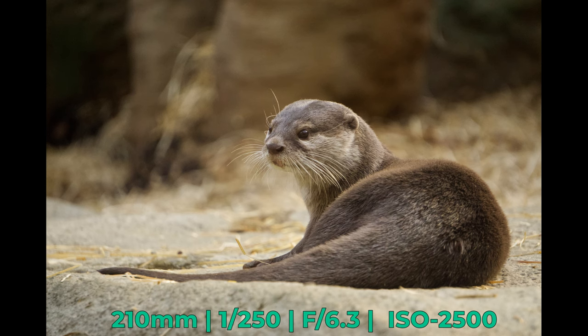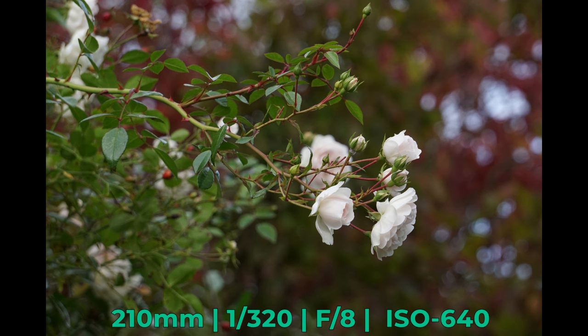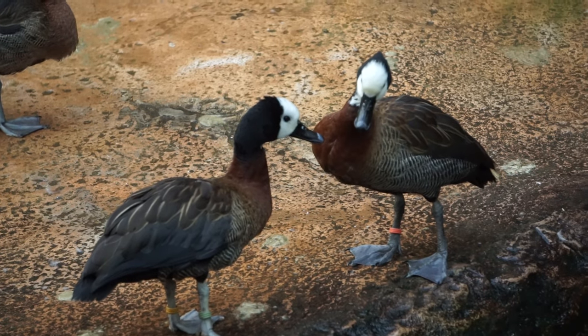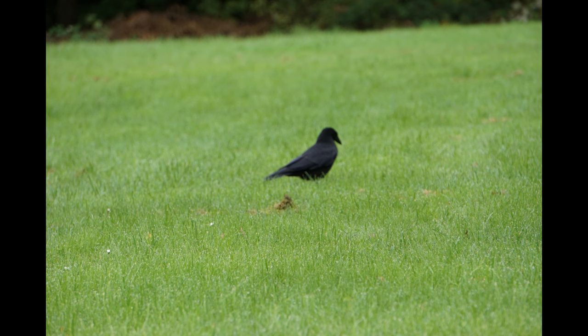Another thing you can do pretty easily with this lens is achieve out-of-focus backgrounds when zoomed all the way in, as you can see here. The lens has one more flaw that could potentially bother you — it appears to struggle with moving subjects. The autofocus simply hunts around too much and misses from time to time, depending on how fast the movement is. This is not necessarily a problem depending on what you want to shoot, but especially for sports and animals, this can be very troublesome.